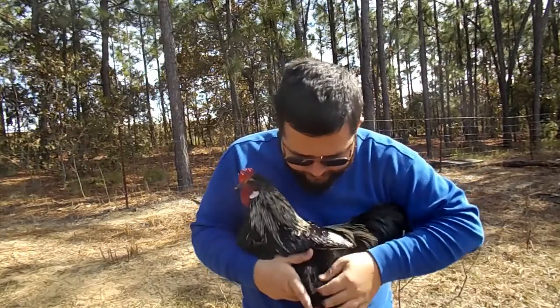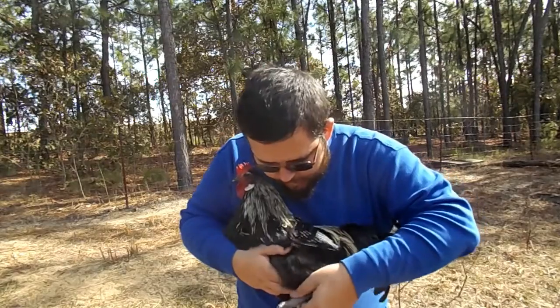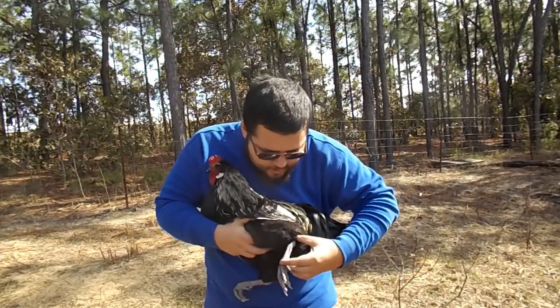Then we'll go into the leg. You've got the joint here. This lower piece is the shank.